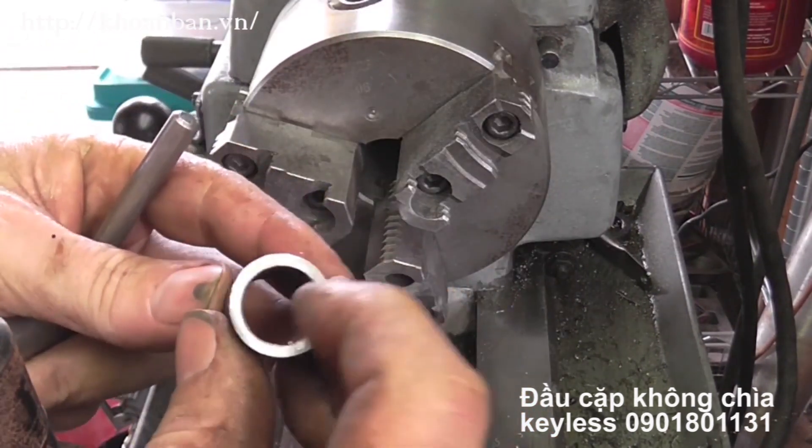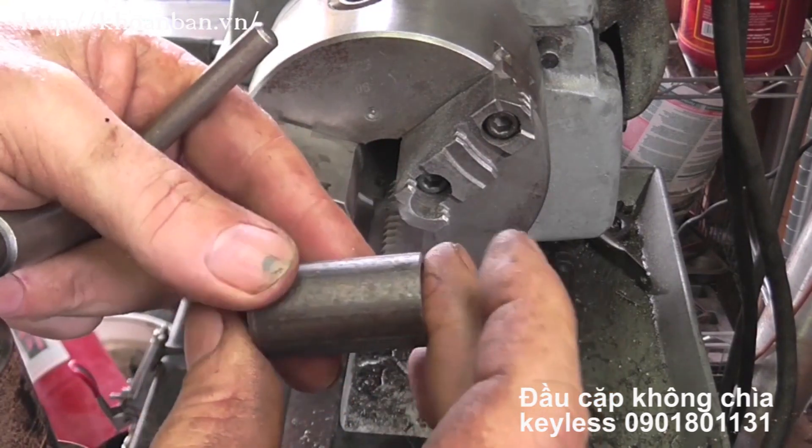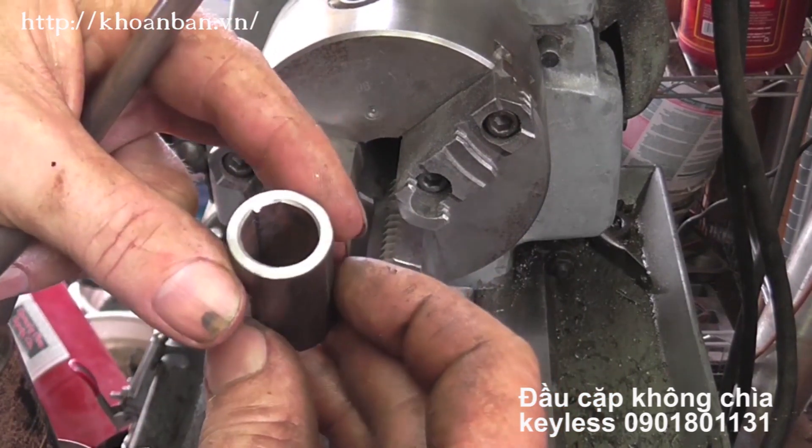Alright, so I've got both sides cleaned up. I just need these two sides parallel to each other. Now let's go see if we can get that arbor off of that chuck.